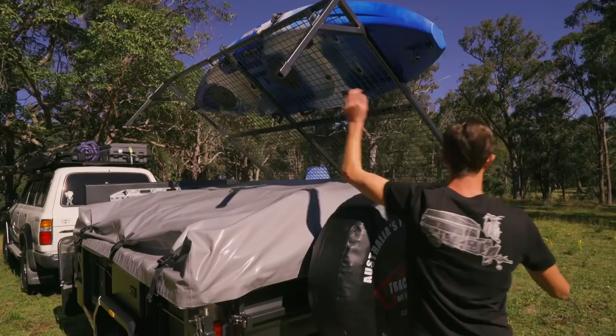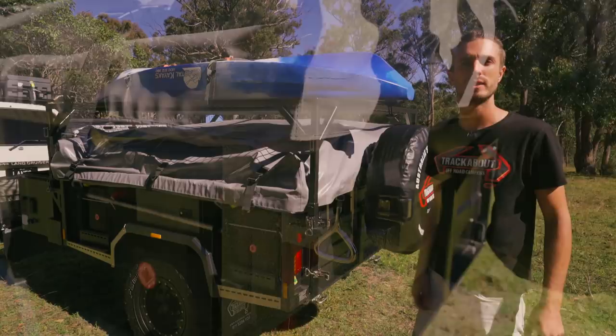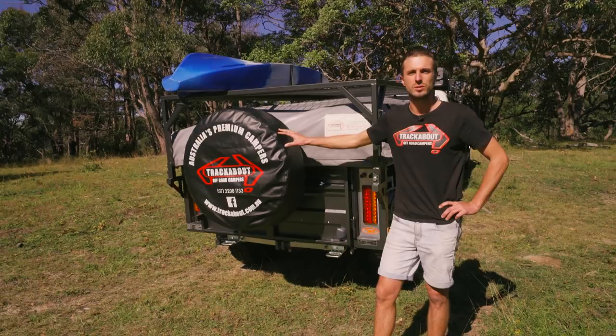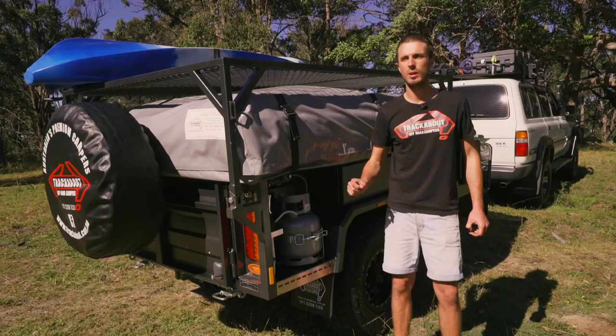The boat rack can also carry surfboards, kayaks, fishing rods, extra swags - whatever you don't want to store in the car or in the trailer, chuck it up on top and fold it out of the way once you get to camp. The design also features a lockable cam mechanism which takes any movement out of the boat rack over corrugated terrain. Around the back of the trailer you've got your spare wheel mounted to the tailgate on a greasable pin, designed to handle the weight of the spare wheel over rough terrain. You've also got LED signal lights and quick-connect fittings for your kitchen lines.